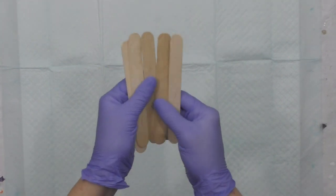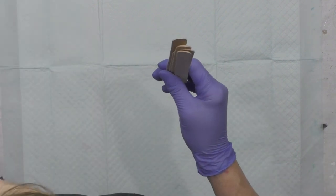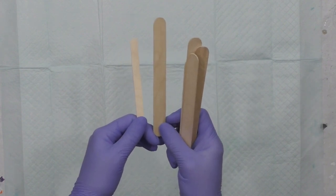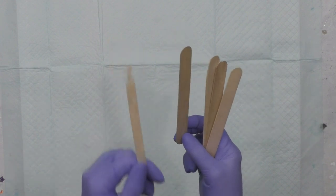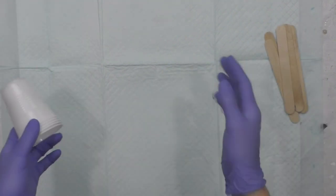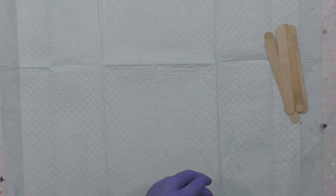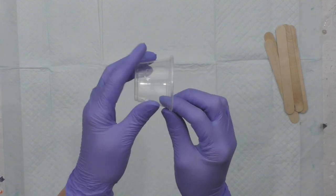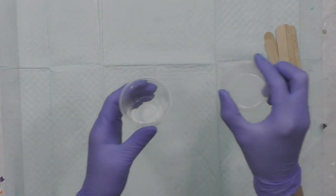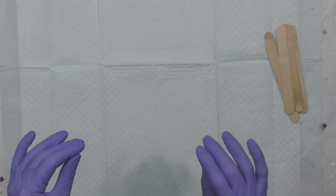You'll need some craft sticks. You can get them at Walmart, in bulk on Amazon, or at Dollar General. I usually get the bigger ones — there's also the typical popsicle stick size, but the bigger ones are easier for my hands to stir with. I have a little bit of arthritis, so it feels better. You'll also need cups. If you're starting small, just use little bathroom cups — these are five ounce. You can even get three ounce bathroom cups, or these little two-and-a-half ounce cups from Walmart that come with little lids, so you can cover your paints at the end of the day.